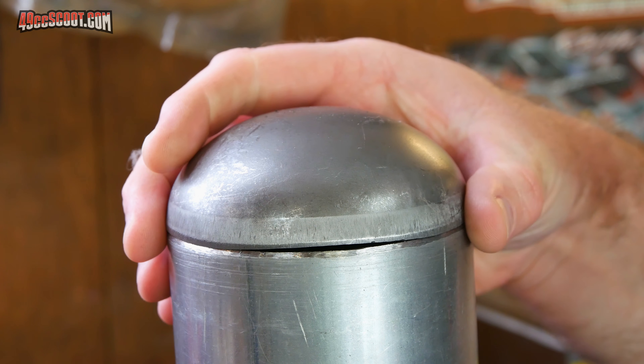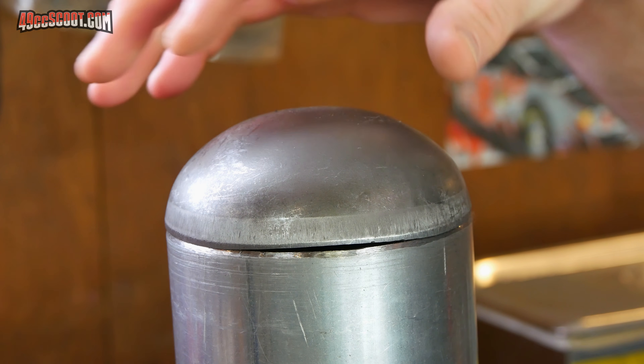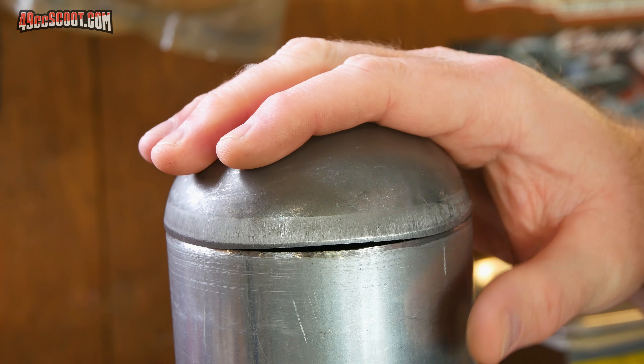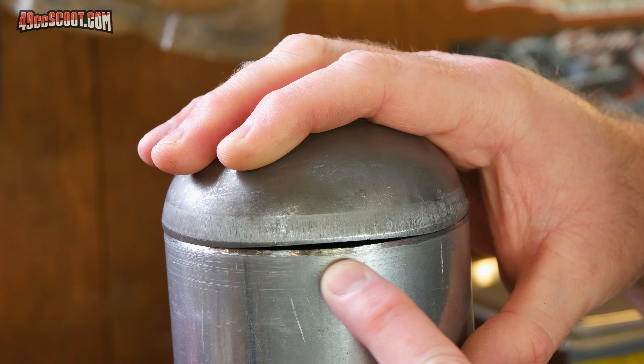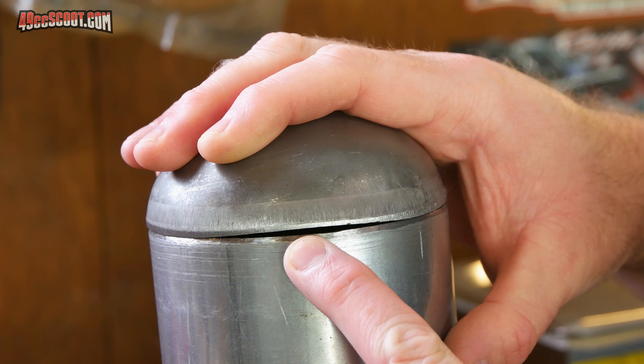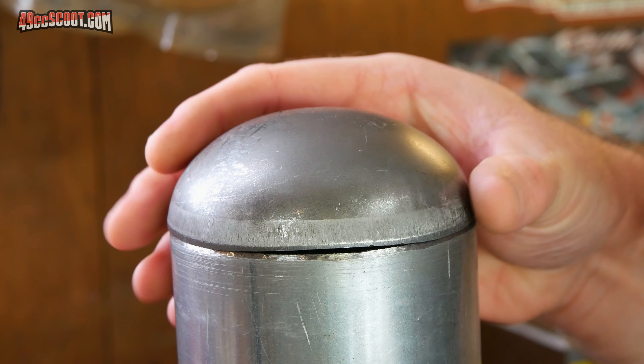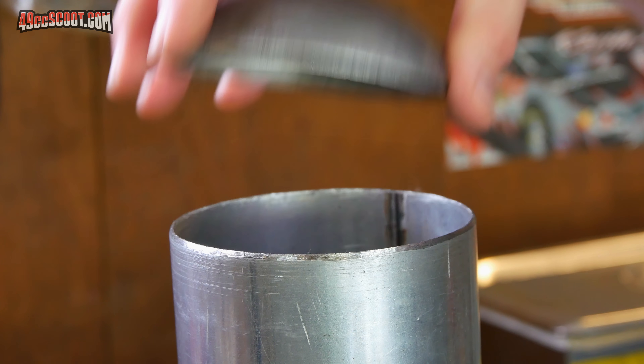I got the other pipe caps in so I can finish these tubes, but the last pipe caps I had were very flat and these are not. As you can see, they create big gaps around here because they're cut uneven. So I'm having to grind these down so that I can get them to sit flat.